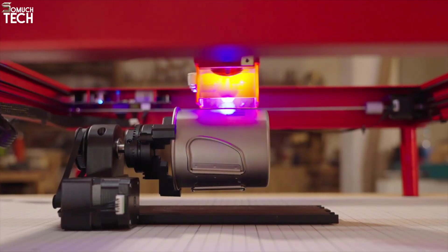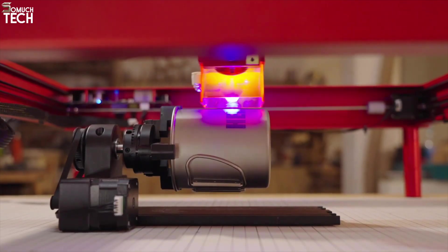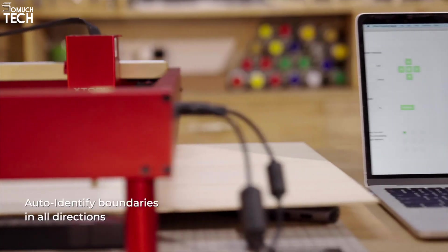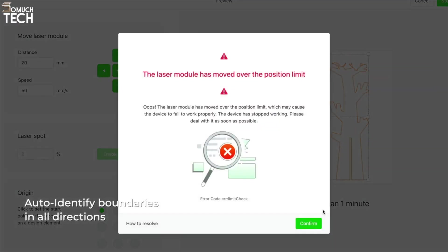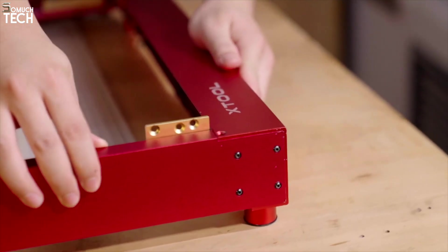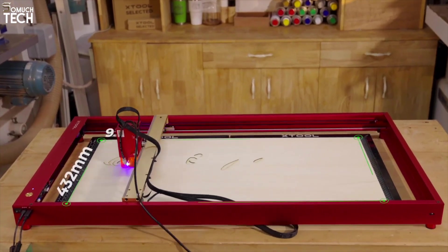For safety, the machine includes flame detection, tilt sensors, and emergency stop features. The D1 Pro 20W is a shining example of XTool's commitment to bringing pro-grade tools to the masses. It's fast, flexible, and ready to meet the demands of modern creators without breaking the bank.